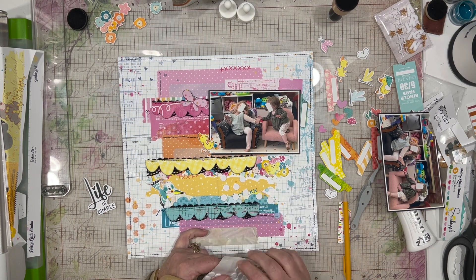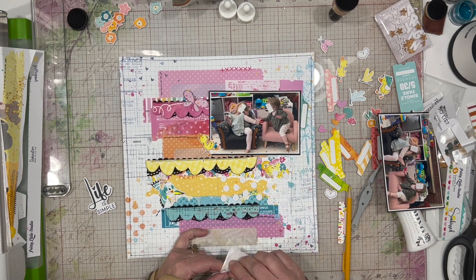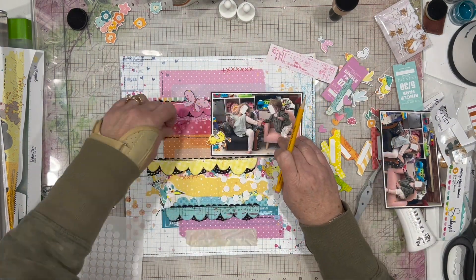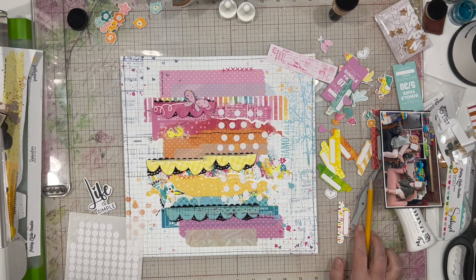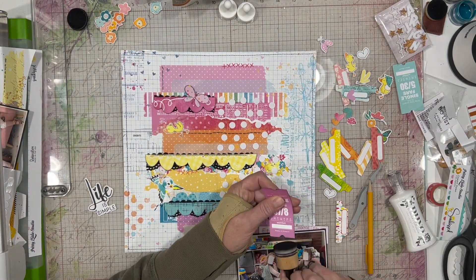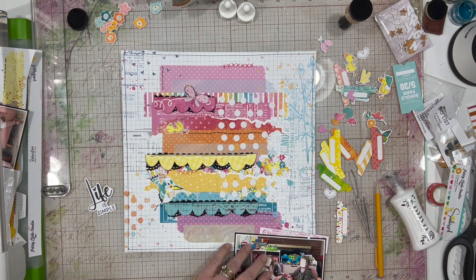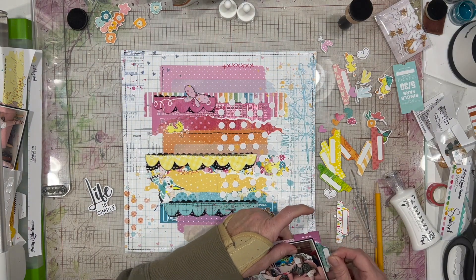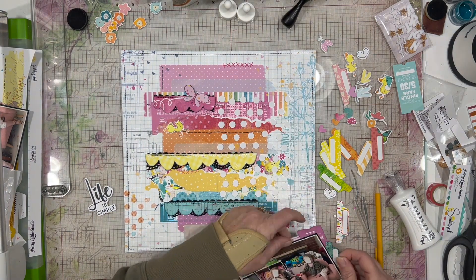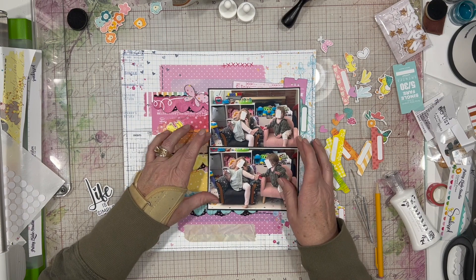I am adding some foam dots underneath my photos. Normally I would just use my fun foam, but it is a little bit too thick with the black fiber there, and these dots seemed to do the trick. That's a really good benefit of having foam in different thicknesses in your stash so that you can use the one that is the right height for the project.